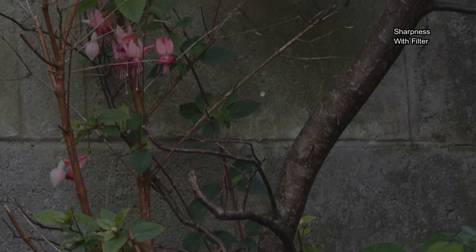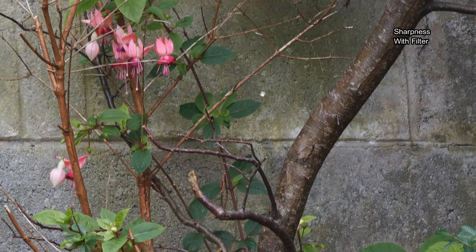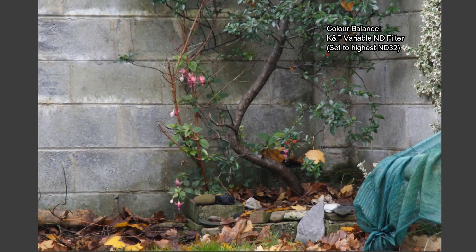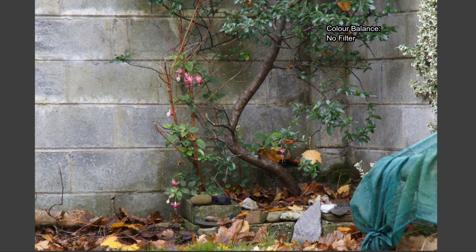Onto the sharpness test: there's a very slight difference looking at a 24 megapixel 100% crop between using the filter and not — slightly sharper without, but there isn't a big hit to sharpness and you're not going to see that if you're shooting 4K. Onto color balance, just a very slight change — no big shifts, just some minor changes to the hues of the greens, and it can sometimes be slightly warmer, but much better than the cheap filters I've tested.